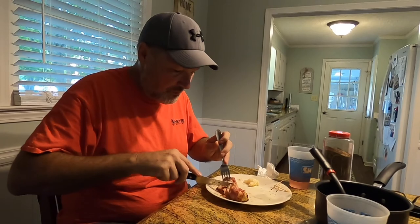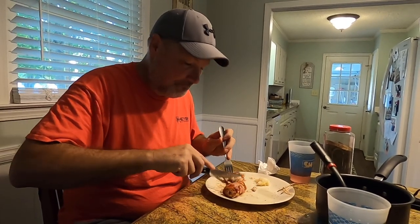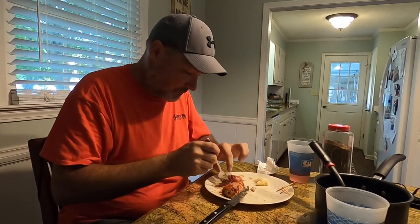You know the saying — bacon makes anything better. Oh yeah, oh oh!